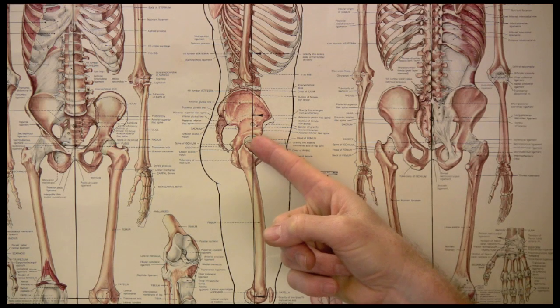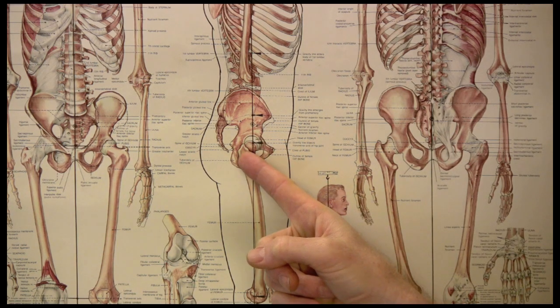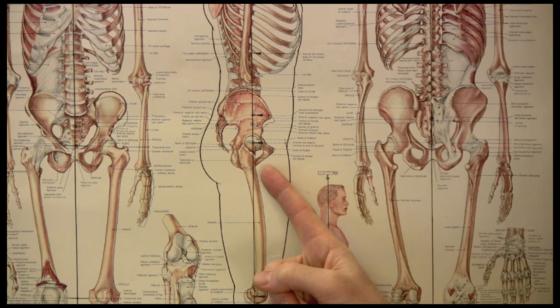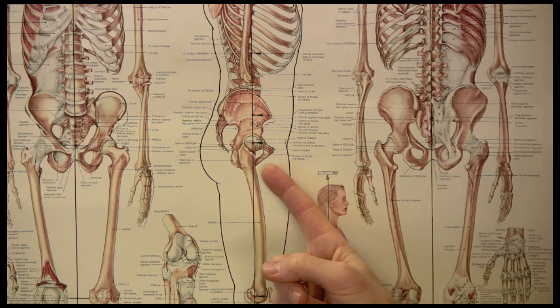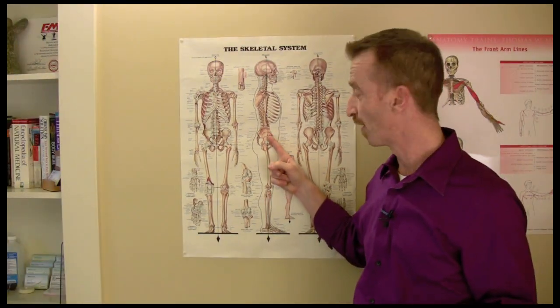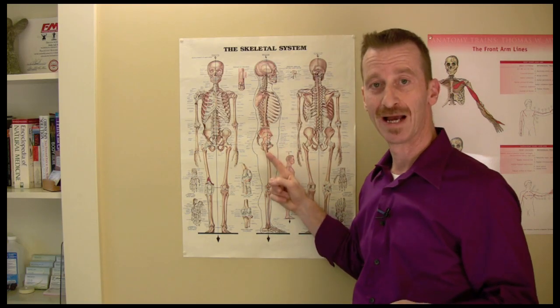Instead, right down here in the hip joint is a big ball and socket joint that is better designed for that hinging movement. So let's take a look at what it means to hinge from this particular point in the body instead of up here in the low back.